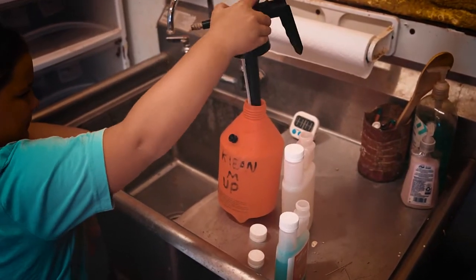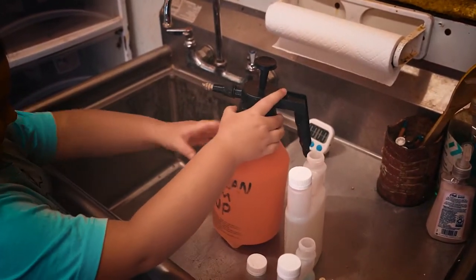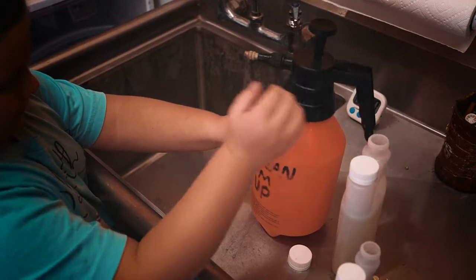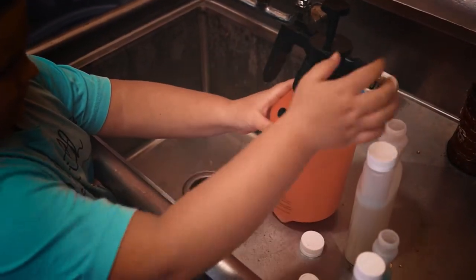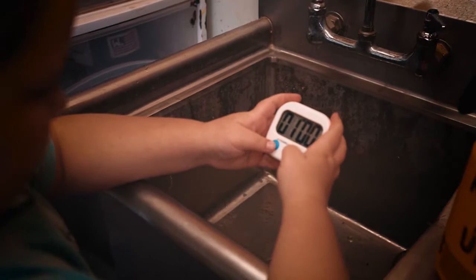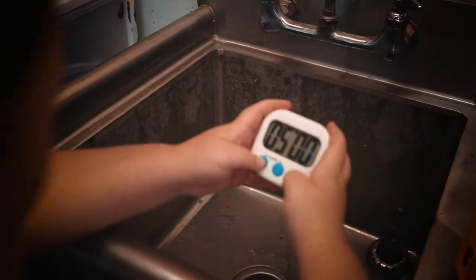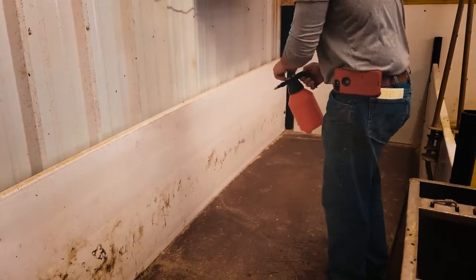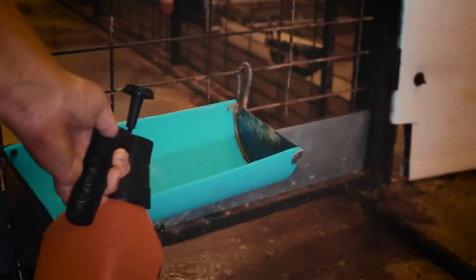The most common way to disinfect is with a pump-up sprayer. Mix one set of Clean'em Up and activator in a half a gallon of water for the proper disinfectant strength. Don't forget to let it stand for at least five minutes so the product can activate prior to using. This product is great for spraying down all the surfaces during weekly cleanings of the pens, feed troughs, and even the water bowls.